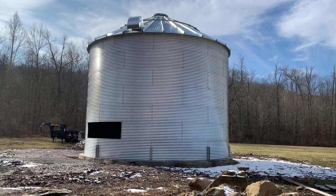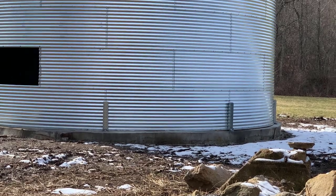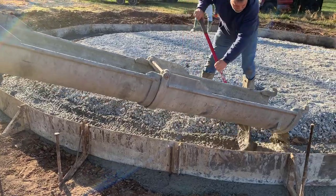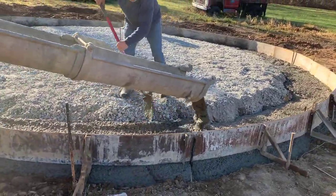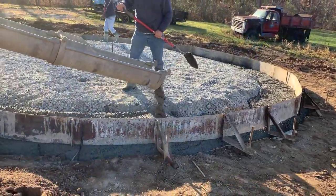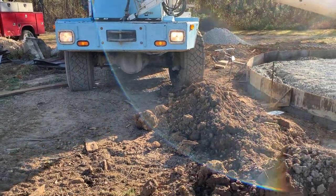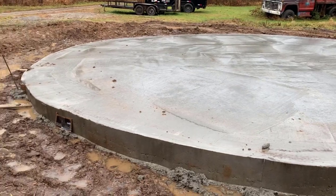Before the grain bin could be delivered, we had to have a concrete pad poured. The pad was not as heavy as one used for storing grain — we used formulas based on the weight of a house instead. That concrete pour cost $6,670, and they were able to come out and get it done in one day.